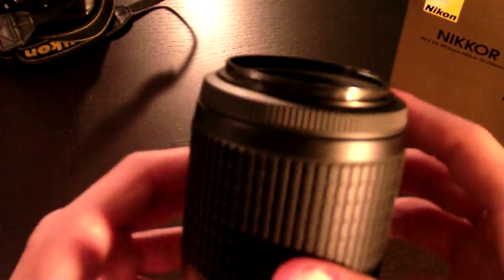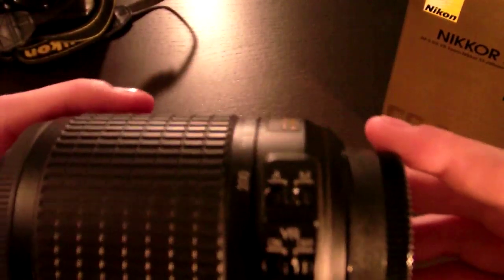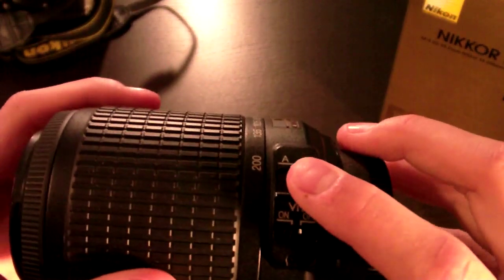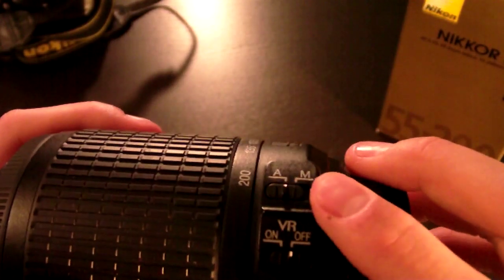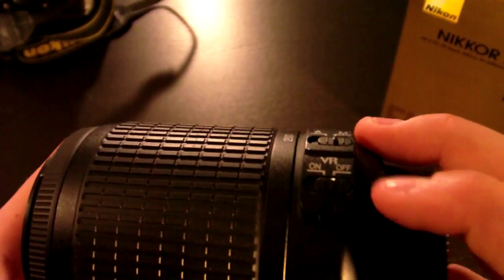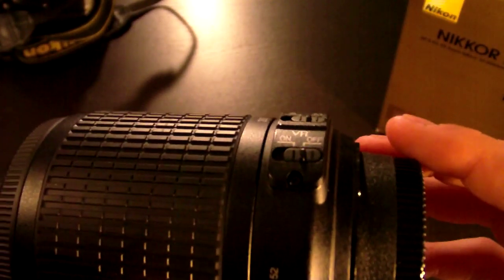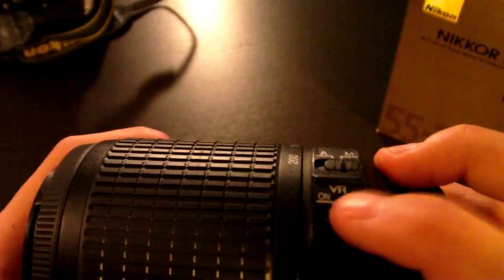The filter size on this lens is 52mm. This lens has both manual focus and auto focus — there is a toggle switch for each. This lens does have VR, which is short for vibration reduction. Right now I have it off, but to turn it on you just switch this to on.